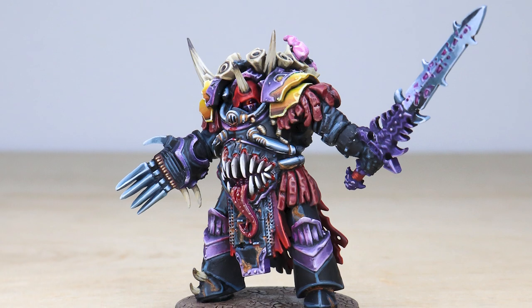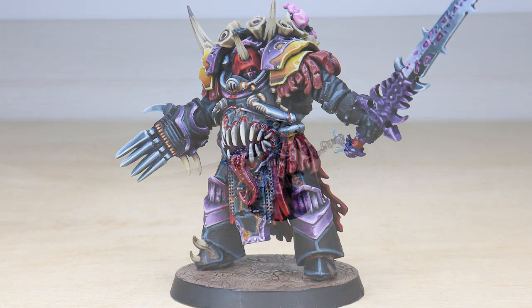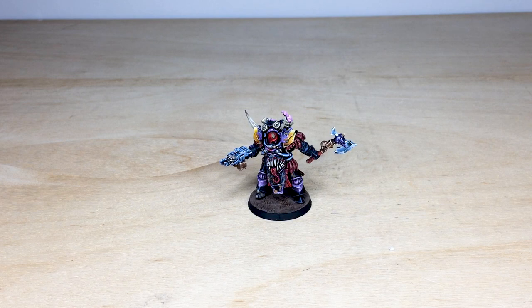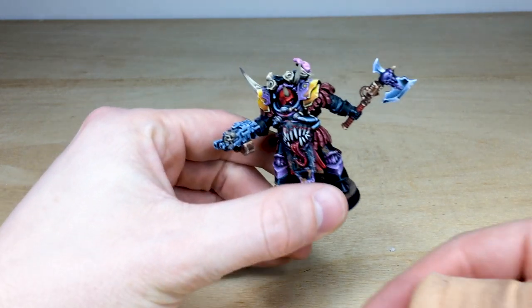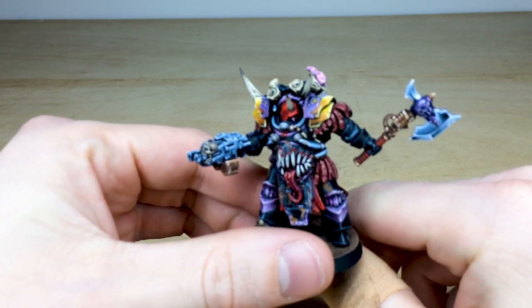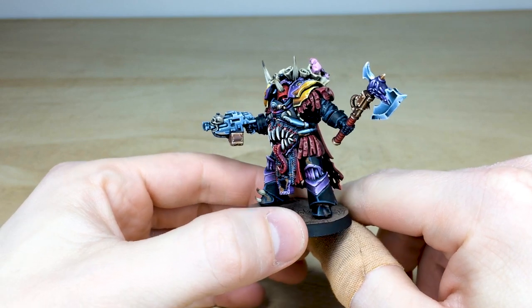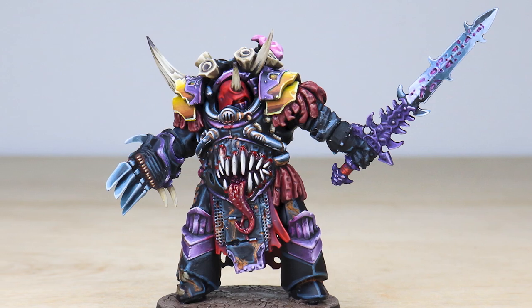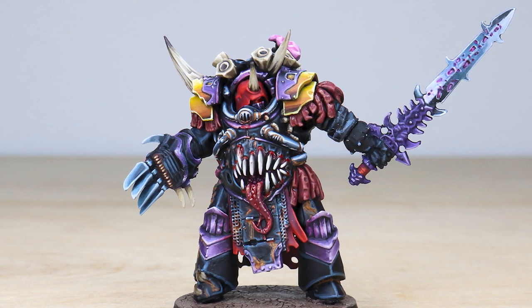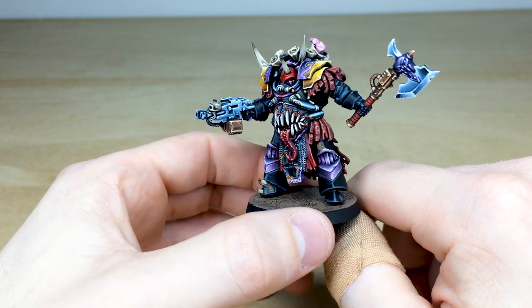Hey guys, hope you're all well and welcome to this showcase video. We have a real treat for you today in the form of a custom Nurgle Lord in terminator armor. It's been painted by Paul, one of the artists here at Siege. We've got a really awesome lord here in this baroque Death Guard armor, and he's had a slight belly mutation.